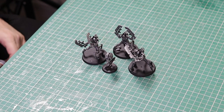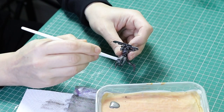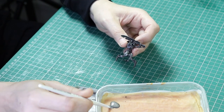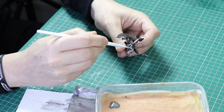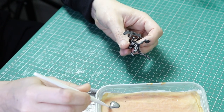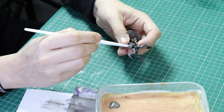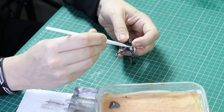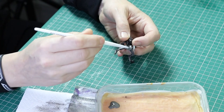Now we're going to do more dry brushing, this time with Lead Belcher, but I'm not going to put this all over the miniature. I'm just going to put it over the legs. I paint all of my vehicles with Lead Belcher as a second layer, but my warriors and infantry get Runefang Steel as a second layer. So I'm going to paint the legs with Lead Belcher and then paint the bodies with Runefang Steel.